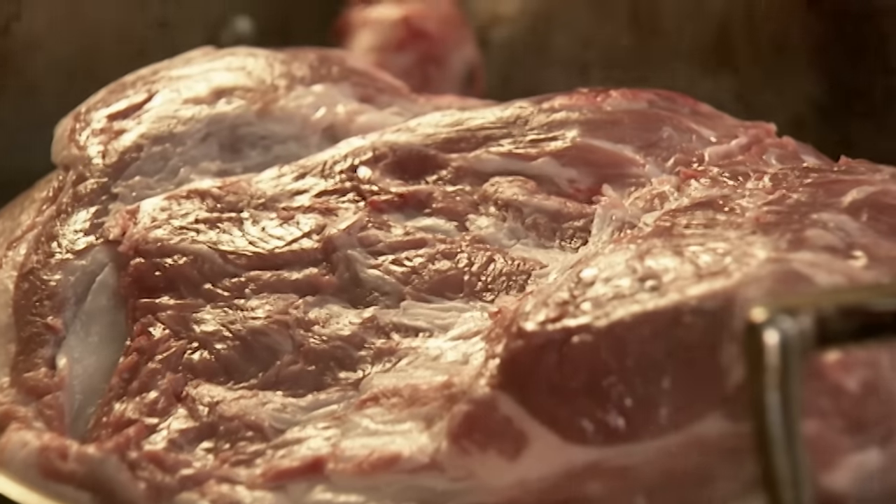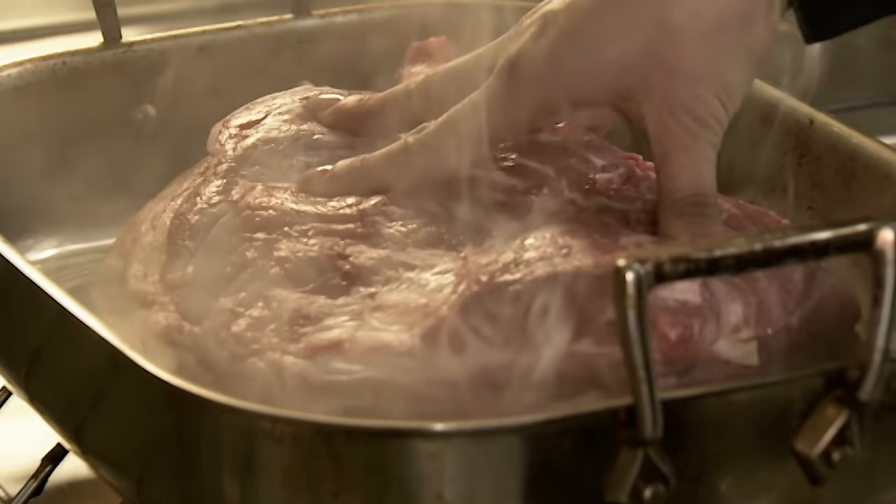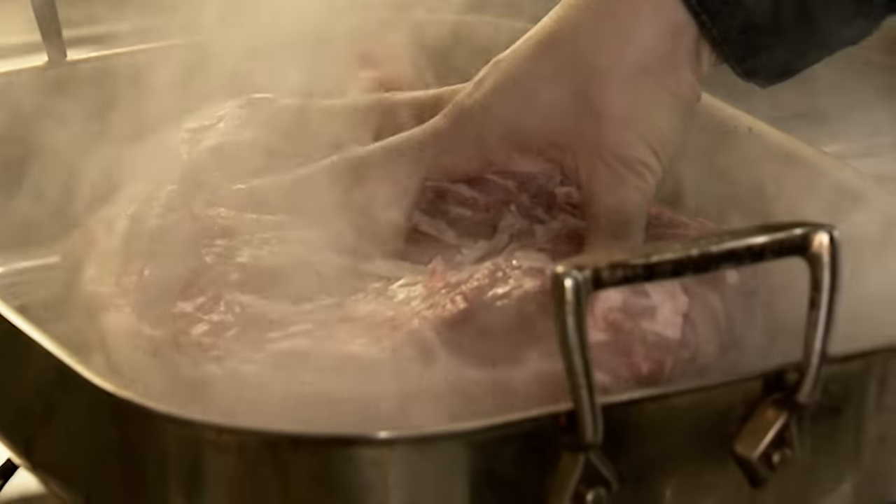The wonderful thing about shoulder is it's cheaper than leg and not as lean. I know everyone likes leanness now, but the point is the flavour is in the fat. All the fat will seep through into the meat, leaving the flavour there, and then the fat just remains in the water I'm going to braise it in.